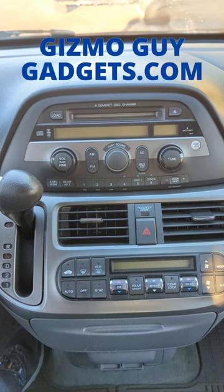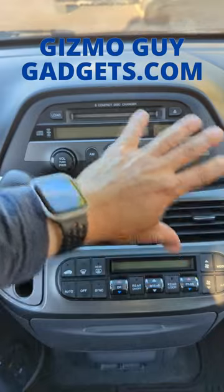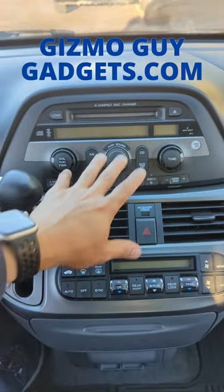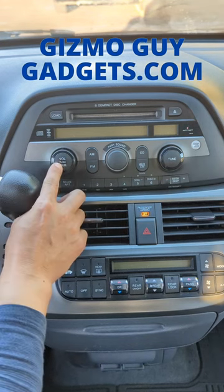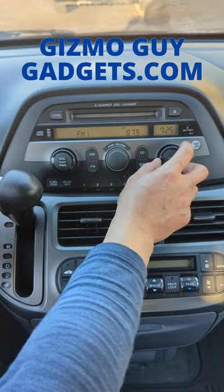So what I'm going to show you is how you can add Bluetooth to this sound system without having to get a brand new system or do any kind of modification to this nice radio. All you got to do is first turn on the car, turn the radio on, and make sure the radio is set at 87.9.